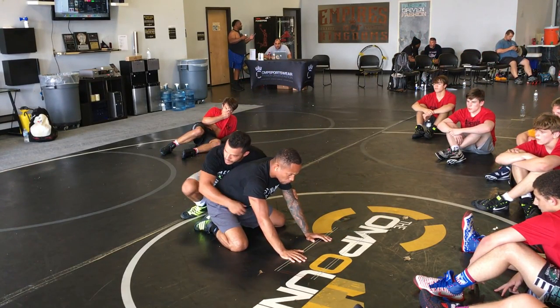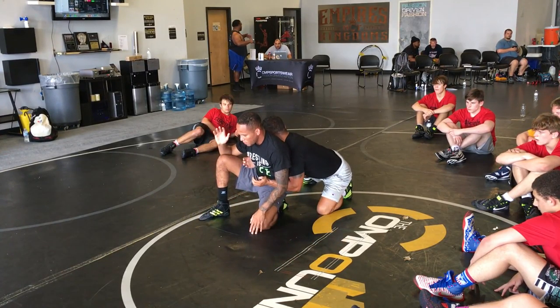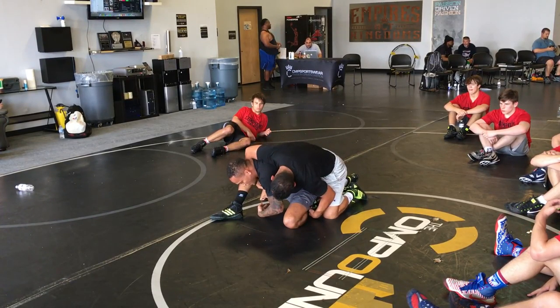So once again, Simon drops there, he's on the ankle — put pressure back, put pressure back. Now I'm here. I want to make sure I'm not bending over here, because you can cradle me and get me in trouble.